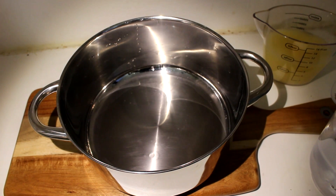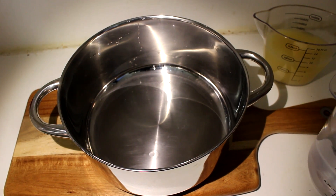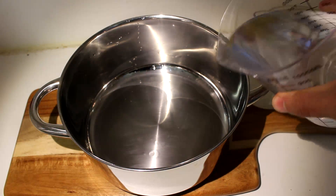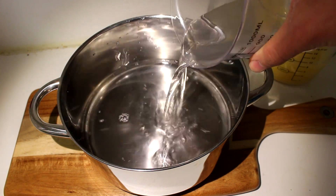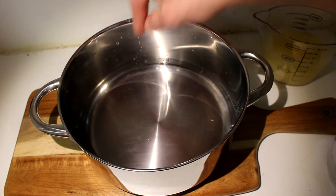Since we don't have a serving pitcher, we're just going to use this pot. It's not pretty, but it's efficient. First of all, add the 700 milliliters of water — or if you want to, just add about 500 or 600 and leave the rest so you can still fiddle around with the taste.